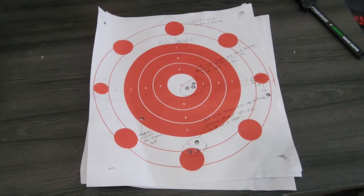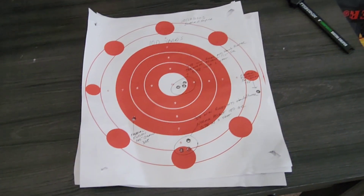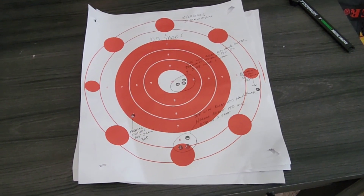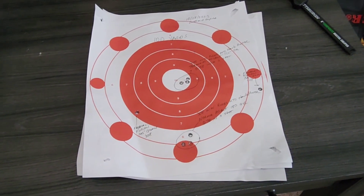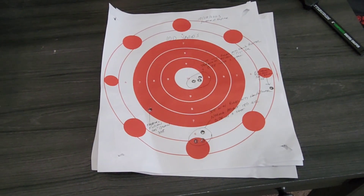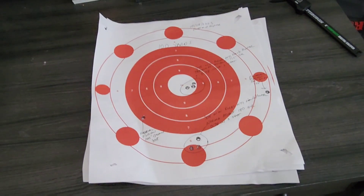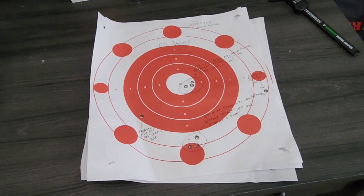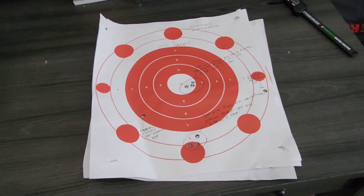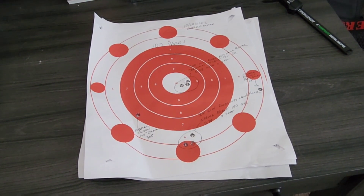If you made it this far through the video, hopefully you enjoyed it and learned something about the Ruger M77 Hawkeye that you didn't know before. I think it's an underrated rifle, and I'm very happy to own another one and look forward to being able to hunt with it. Please give it a thumbs up and subscribe to the channel — we'll be putting out more videos, hopefully more regularly going forward. Thank you and have a great day.